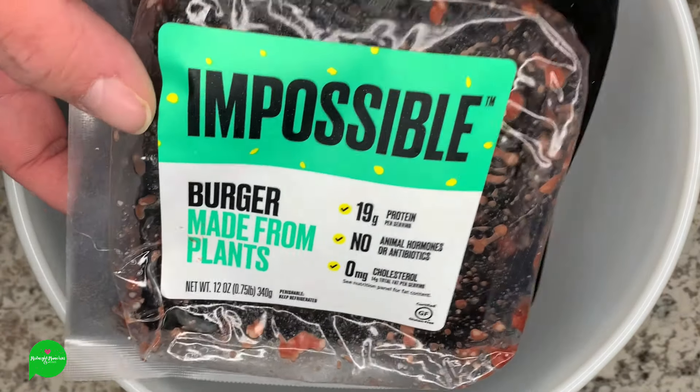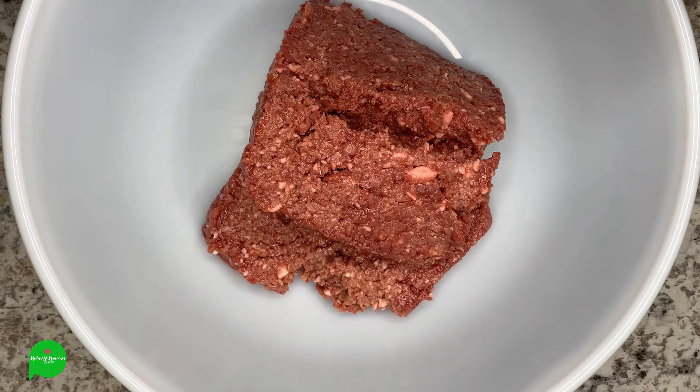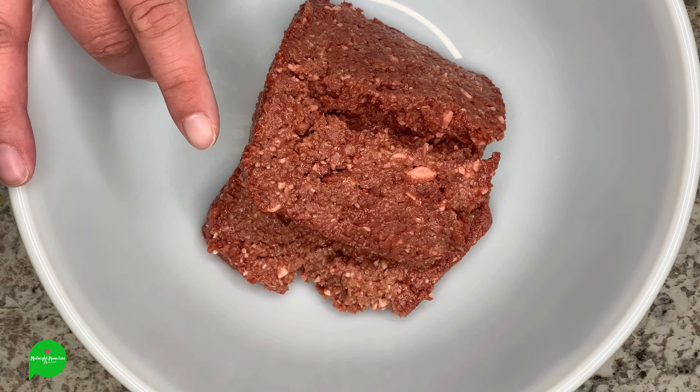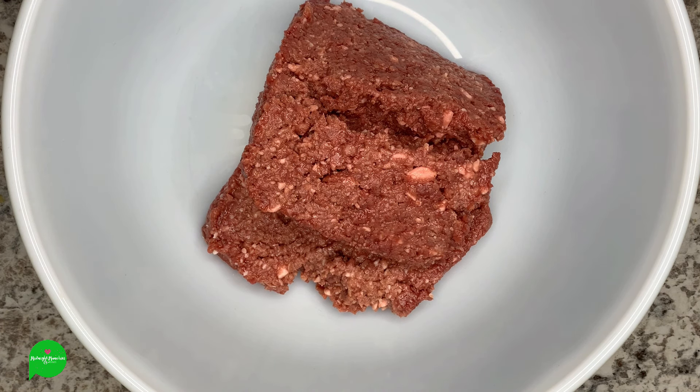Before we get started, make sure you subscribe to my channel, hit that like button, comment below — I have a Patreon link and PayPal below, go check that out. Alright, so in our bowl we have two packages of the Impossible Burger. It looks like real burger and it's freaking me out. The one from Lidl was like $5.25 a package, and our grocery store Martin's had the other on sale for like $5.50 — so this is actually cheaper than your ground beef. Meat eaters, get yourself some plant-based meat!